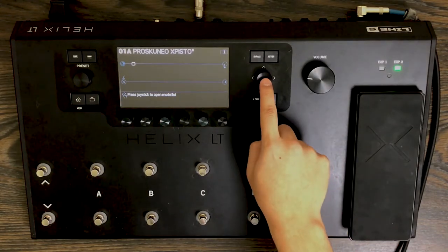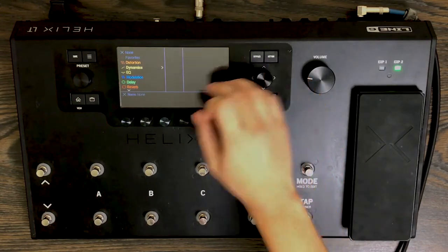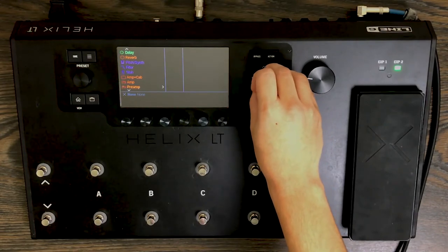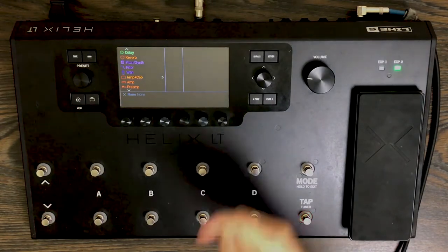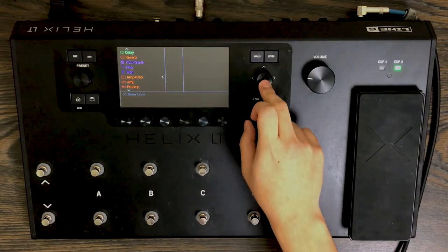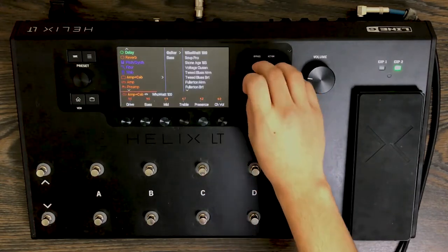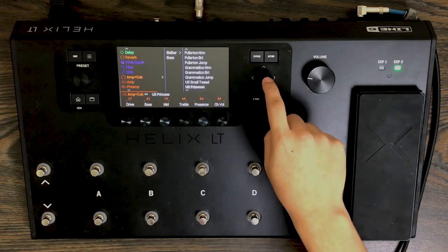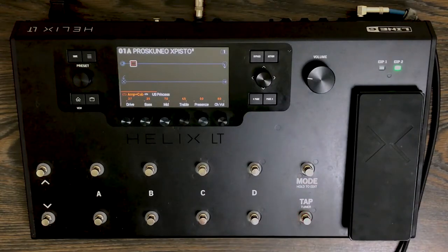All you do is you touch this joystick and click it in, and you'll see it pop up the categories. We'll want to go to the amps. Now some people run it amp plus cab — lately I've been running just the amp and then finding the cab separately, but for this purpose we're going to choose amp plus cab. You can use guitar or bass, and we're going to use the newest amp that came out, which is the US Princess. Let's use that and see how that sounds.